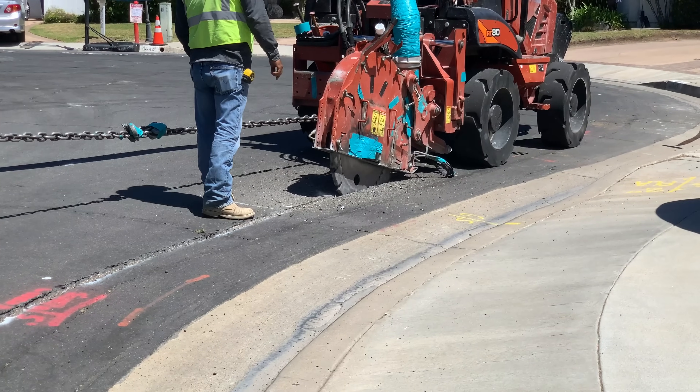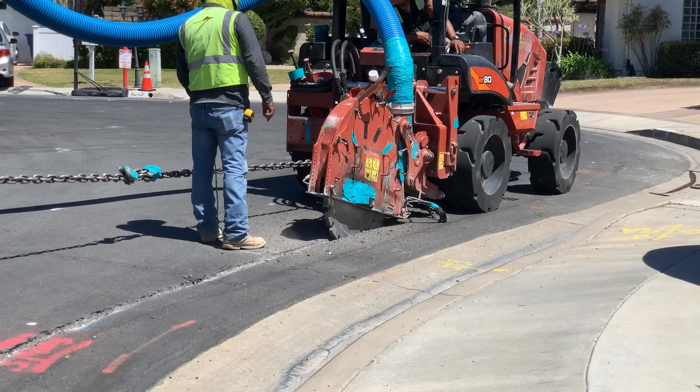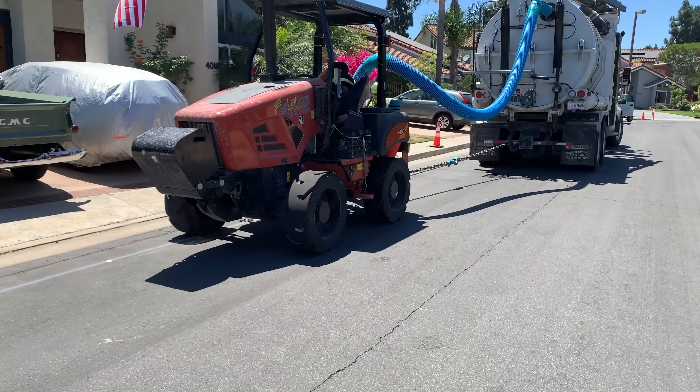A saw slowly cuts a path through the asphalt and concrete. This tractor also tows a large vacuum truck that sucks up all the debris removed by the saw.